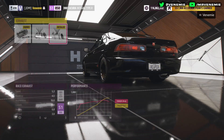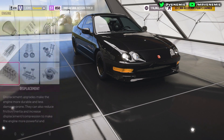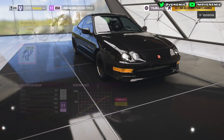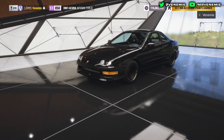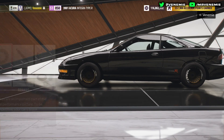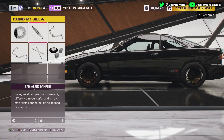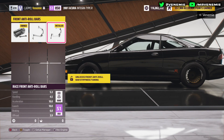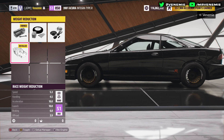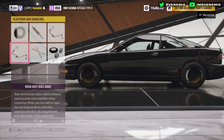When you've done all of that, we can then start on the next category which is platform and handling. You want to go with race brakes, no roll cage, front and rear race anti-roll bars, race springs, and that race weight reduction kit. We're not going with the roll cage because it really does add a little bit too much weight to the car.